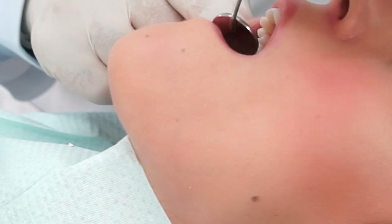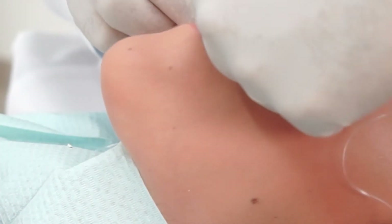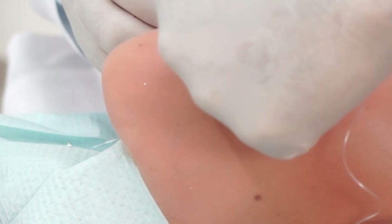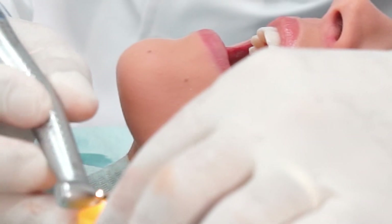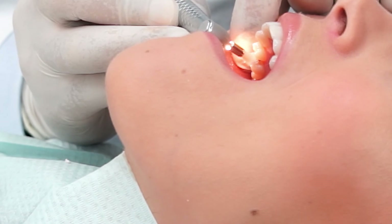Once placed in its proper position, a dental floss is used to check that the ceramic filling has proper, hard contacts with the adjacent tooth. When the trial is satisfactory, the tooth is polished with a polishing paste to make sure that no material is left.